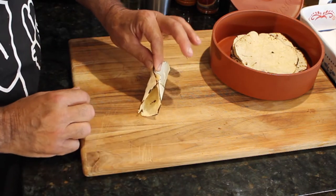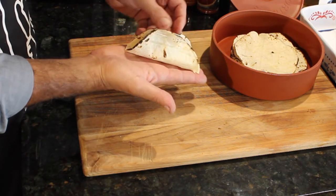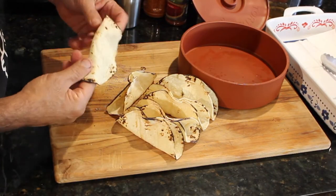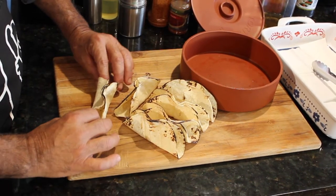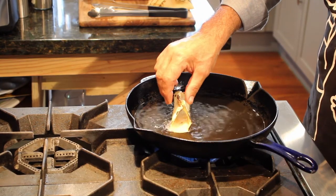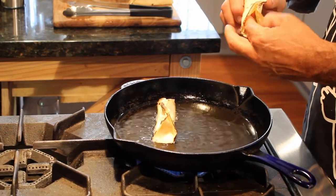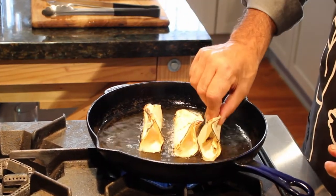Now believe it or not we're going to dip this into a frying pan that's got a little bit of oil and it's going to fry up just like that. You can see what we're trying to achieve here. Once you figure out how to make these you can put anything in here you want. They're ready for the frying pan — put them down bottom first. If they start to deform on you just put your fingers in there and open them back up.